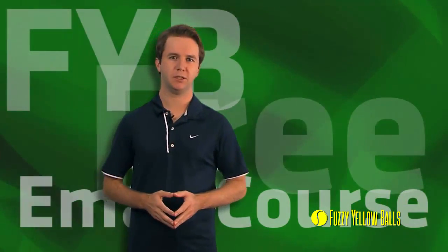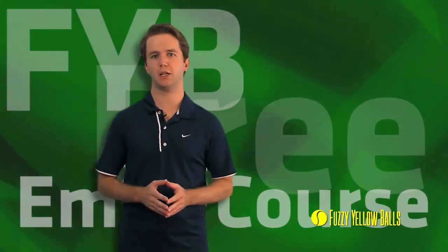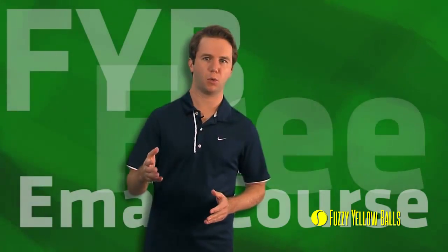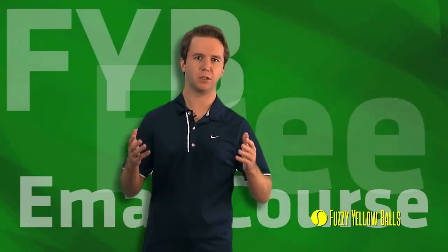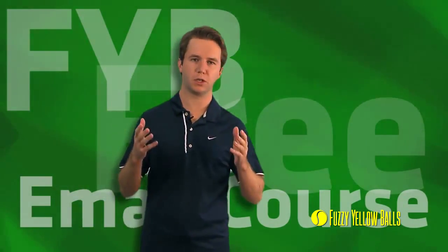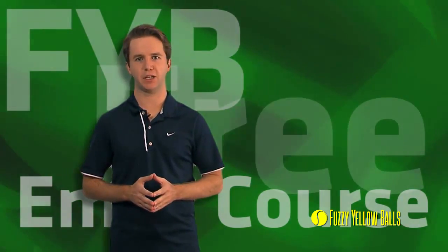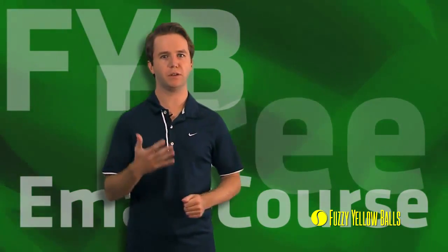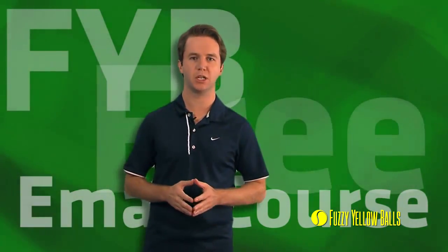My name is Will Hamilton. I'm a PTR certified professional tennis coach and welcome to the Fuzzy Yellow Balls free email course. Over the next few days, you are going to learn what it takes to hit a high level forehand. The first thing we're going to do is look at the pros — Federer, Nadal, Ivanovic, Hantakova — because we want to know what all their forehands have in common. It turns out they're doing five things the same, and we call these the five fundamentals of the forehand.